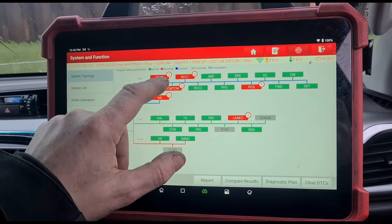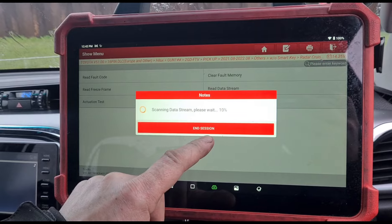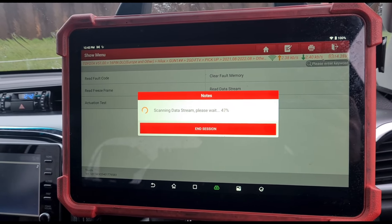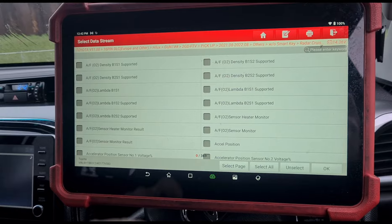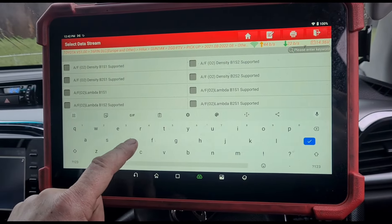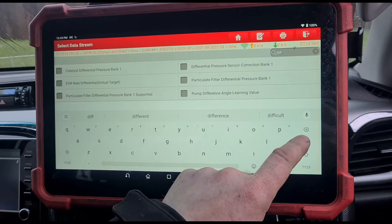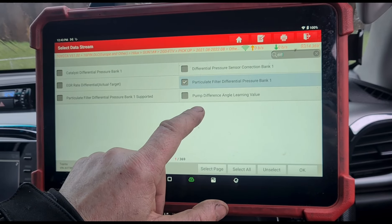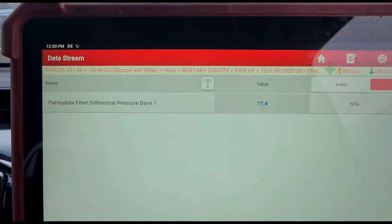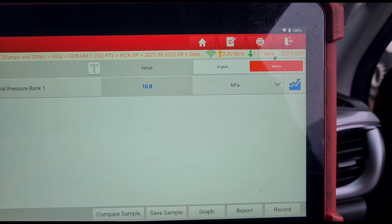So it looks like it's just a straightforward blocked DPF. Go to data stream — let's see if we can find differential pressure. It's not terrible.